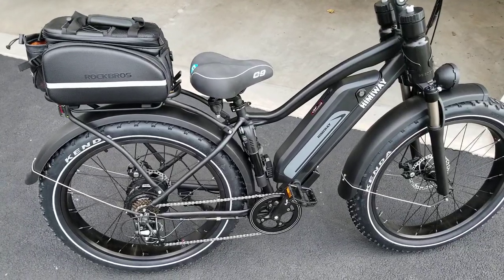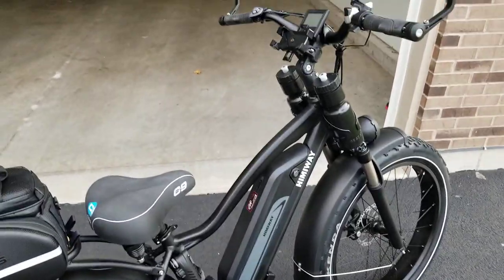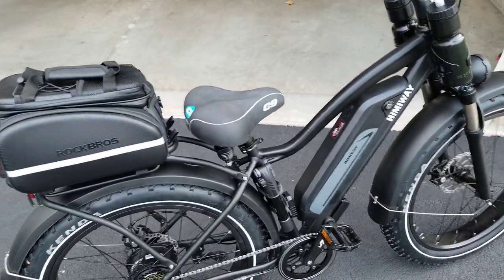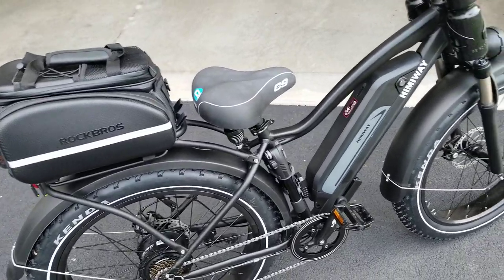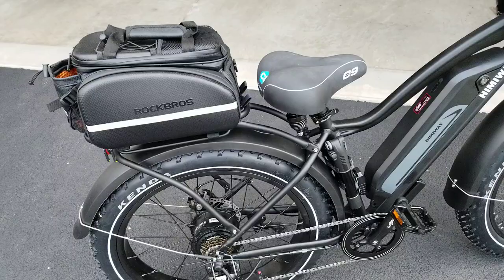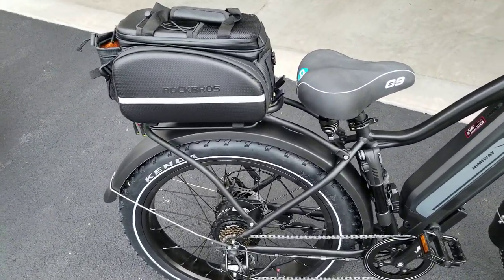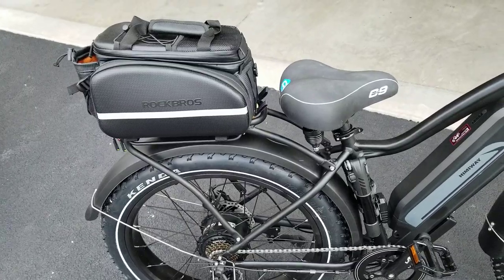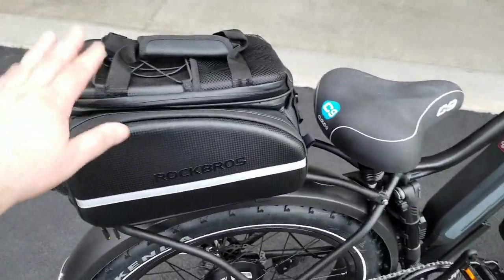Let's go over my Hemingway cruiser. Of course you can look at it — it's not stock, I've added a bunch of accessories to it. I just want to say thank you to the Hemingway community. Everyone's had their own trials and tribulations with accessories, what's good, what's bad, and I've compiled a little bit from everybody from YouTube and the Facebook group. So first I want to start off with the Rock Brothers bag.